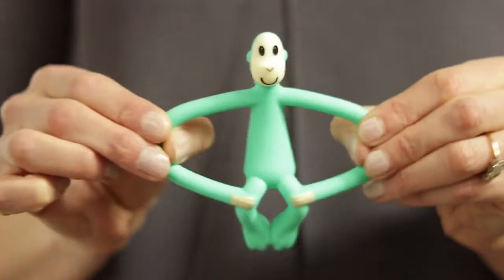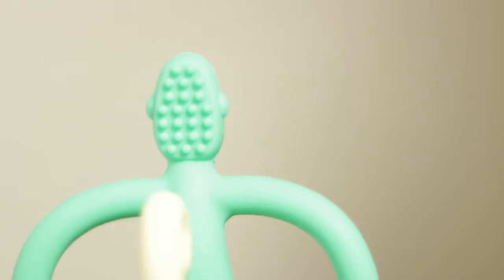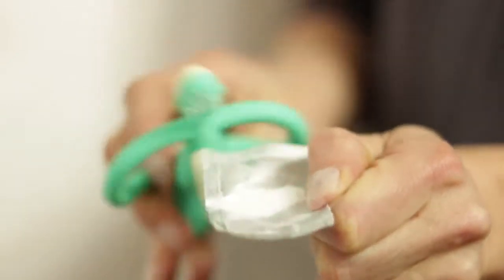Matchstick Monkey is a fun and easy solution to ease your baby's teething pain. Our soft safe teething toy is lined with bumps that help keep your teething gels or granules in place while massaging your baby's gums as they chew.